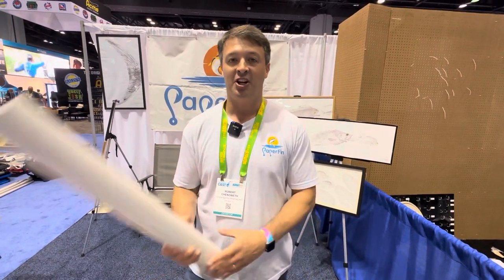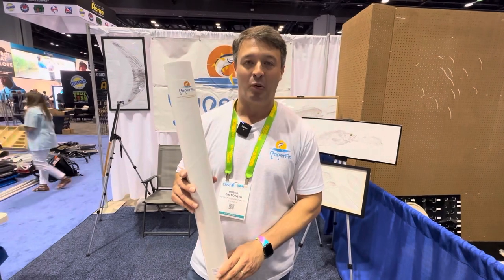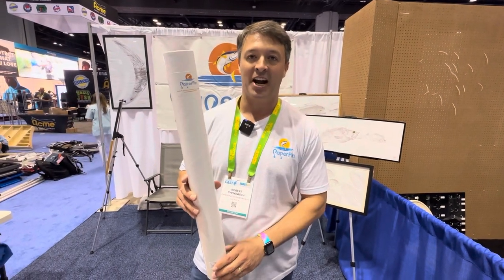Hey everybody, it's Robert from The Paper Fin. We have ink-free fish printing kits, so when you catch a fish you can take our kit and make a print of it yourself. I'm going to show you how to do it.